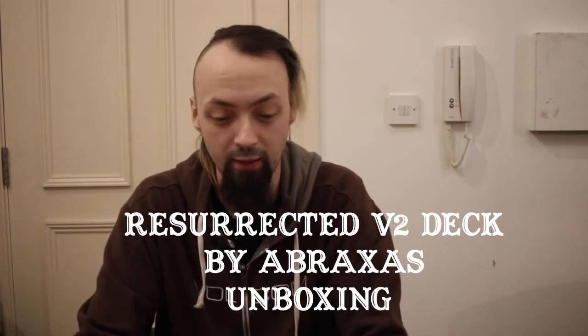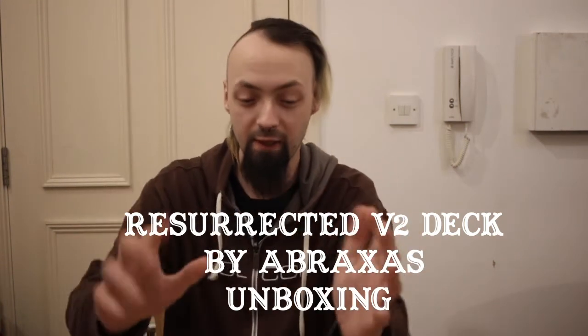Hello Internet, Gaz here. I've got a bit of a different video today. This is going to be a magic-related video because my good friend Nathan has basically brought out his own deck of cards.